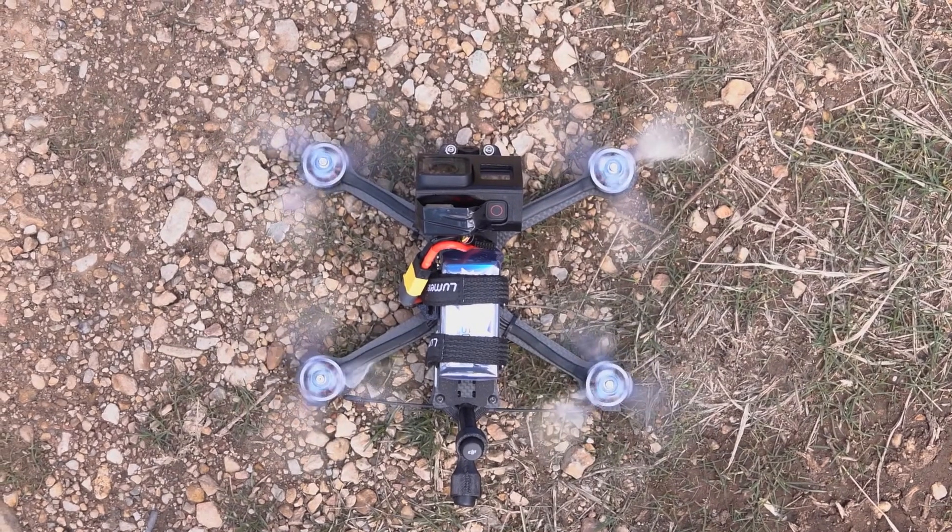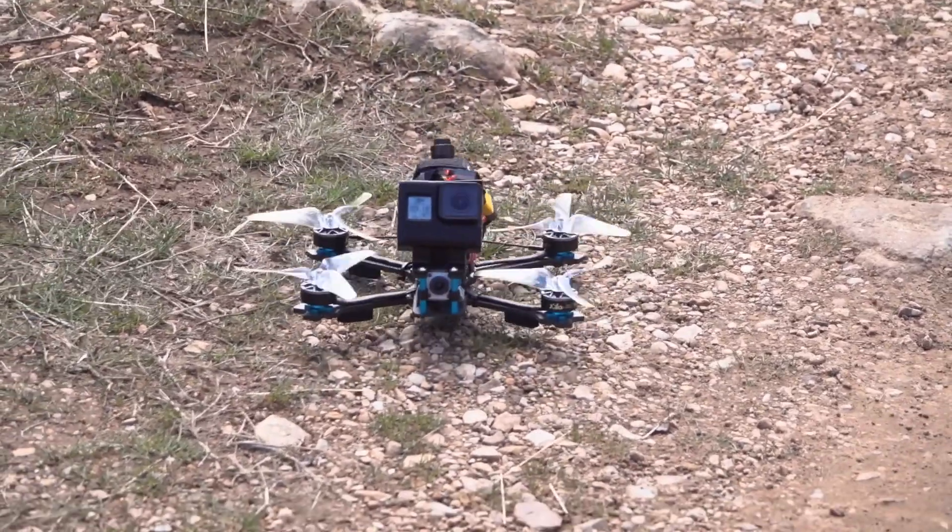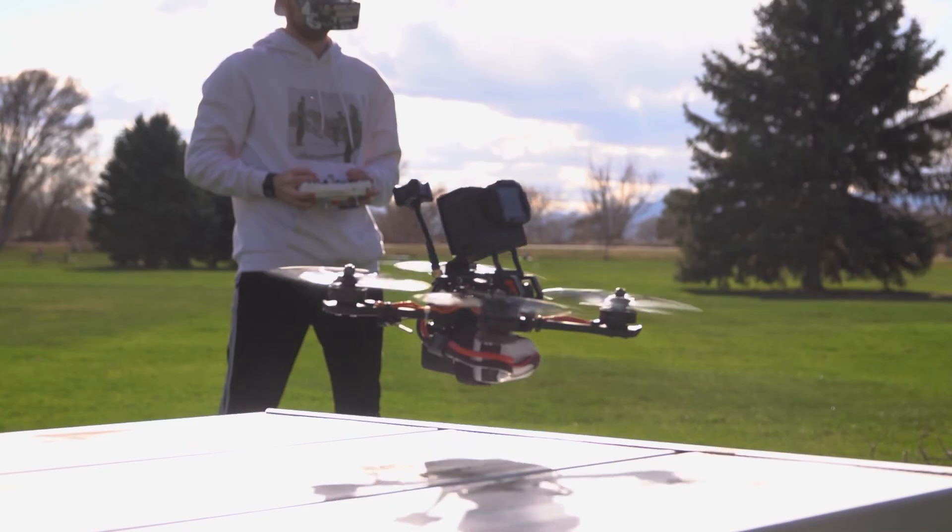Depending on the specifications of the prop, usually the faster they spin the more thrust is created, propelling the drone at higher speeds. The prop literally controls what your drone is capable of in the sky, so please do not underestimate or underappreciate the importance of your prop.